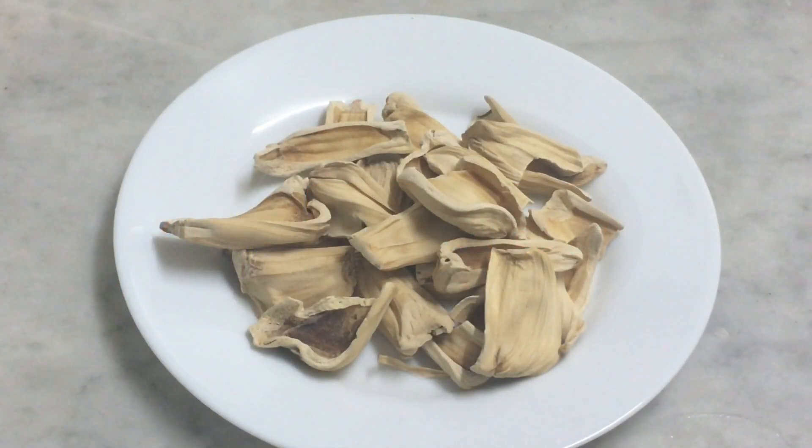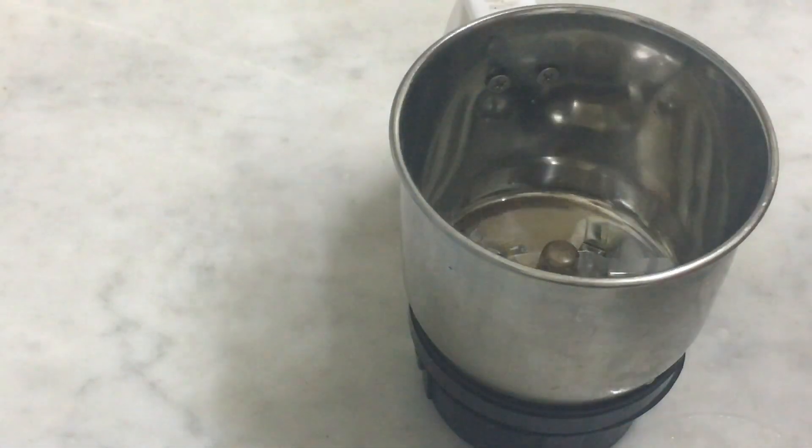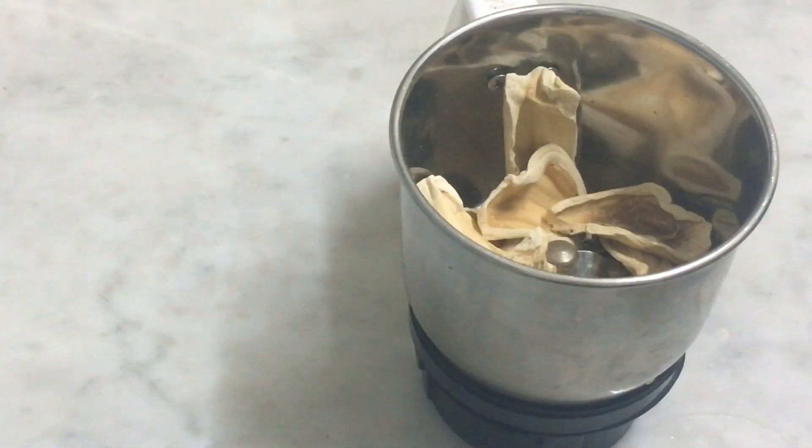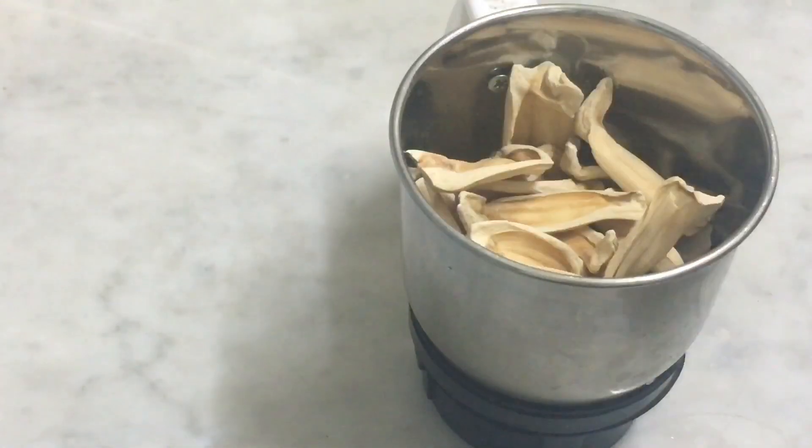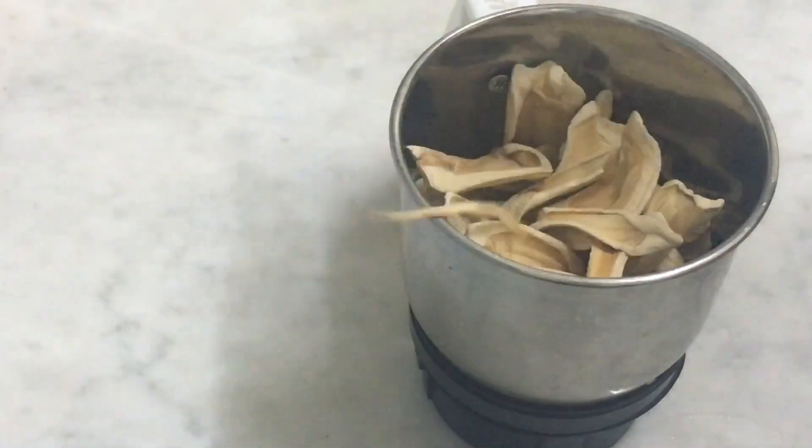I will tell you how to cook the chicken. This is a curry sauce as well. I'll make this sauce for a little bit and add the sauce.